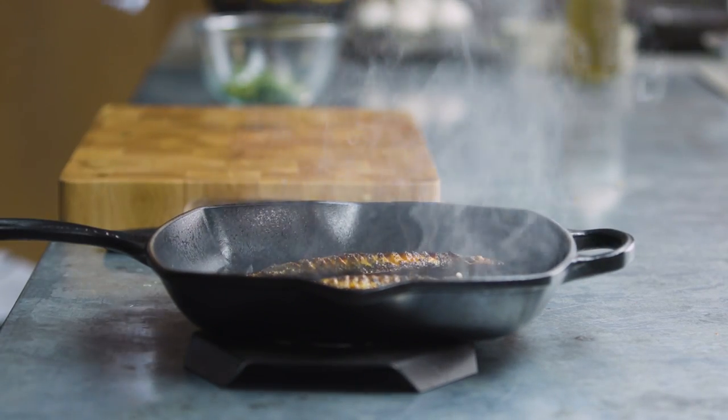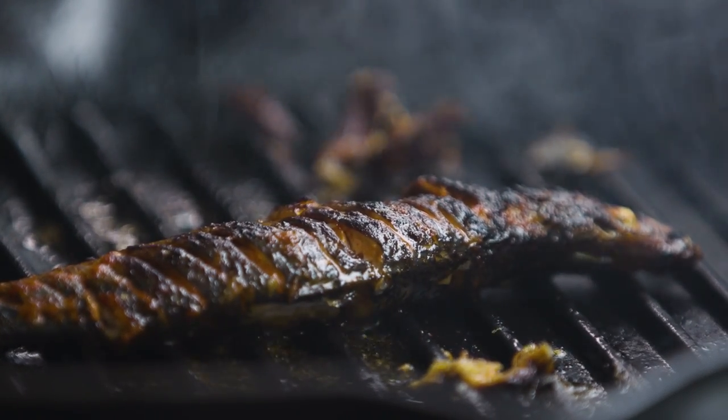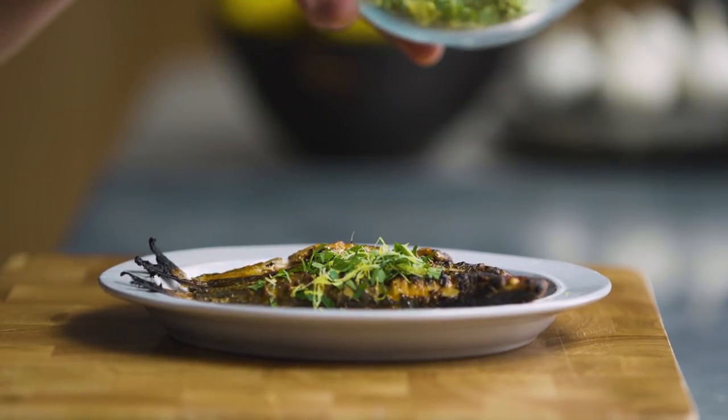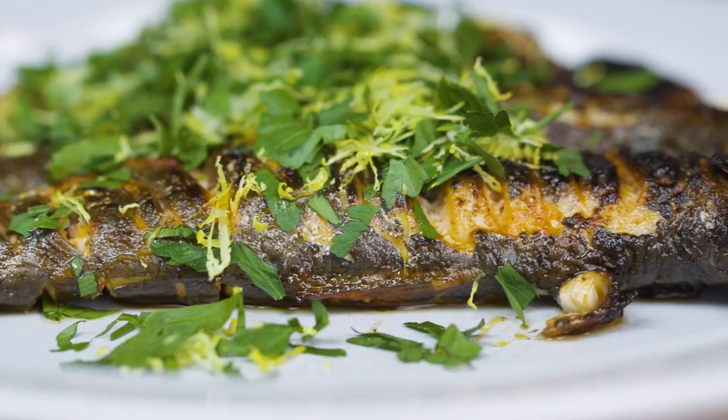After two and a half minutes these will have taken on the most incredible colour. You'll see we've got crispy skin on top from the flame, and crispy skin at the bottom as well from the hot pan and the hot floor. Then we're just going to sprinkle over the gremolata. Always add gremolata when something's warm and you just get the most incredible pungent garlic, lemony smell come straight off it. It's incredible.